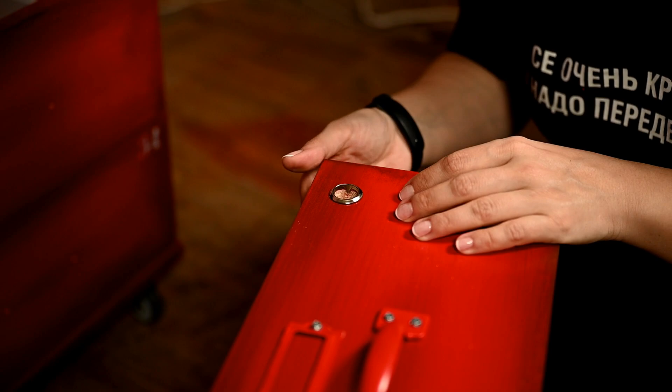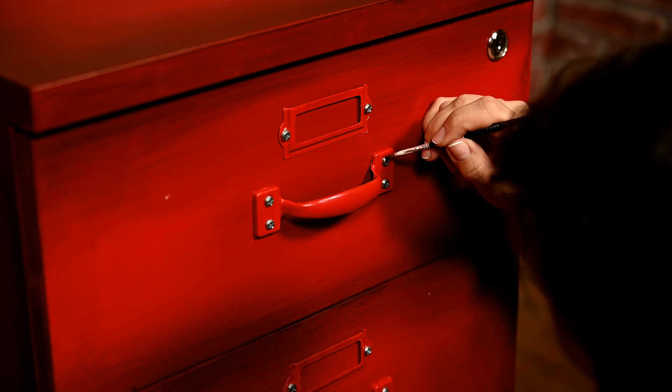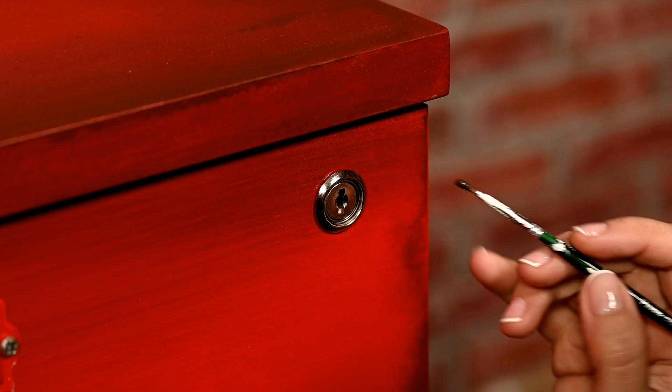Since I want the cabinets to look a bit worn, I'm tinting the caps of the screws a little with brown wax so they don't look so shiny.